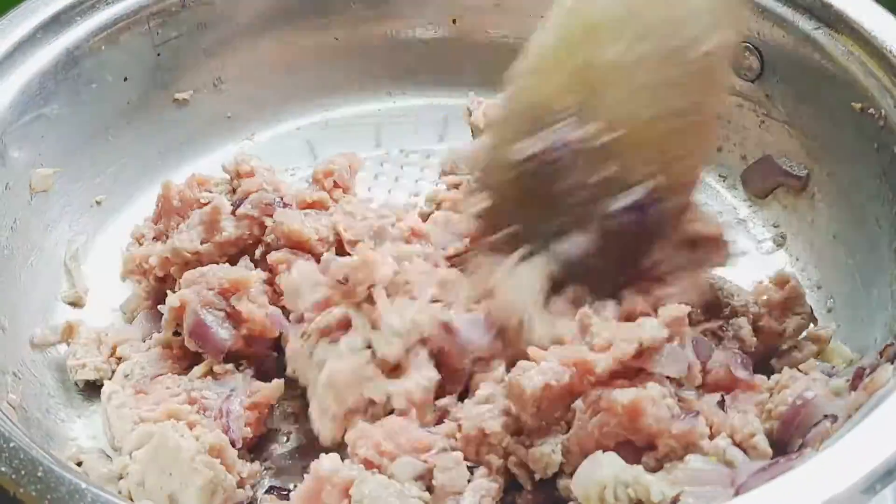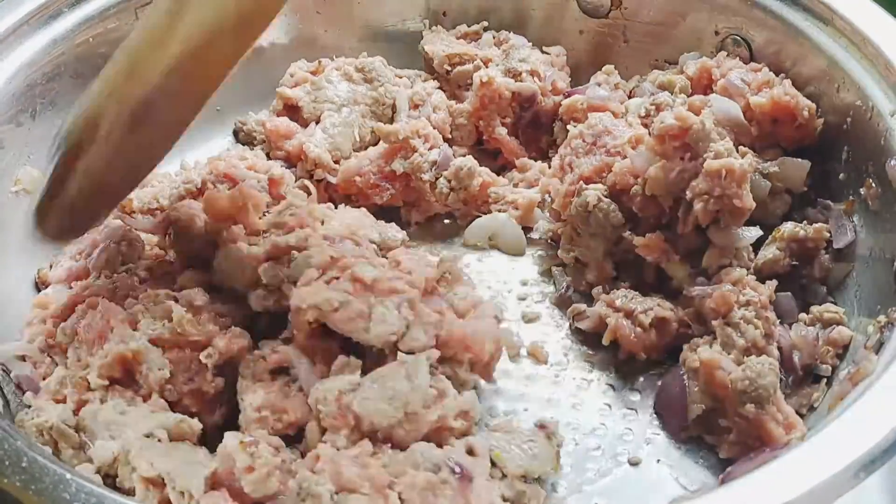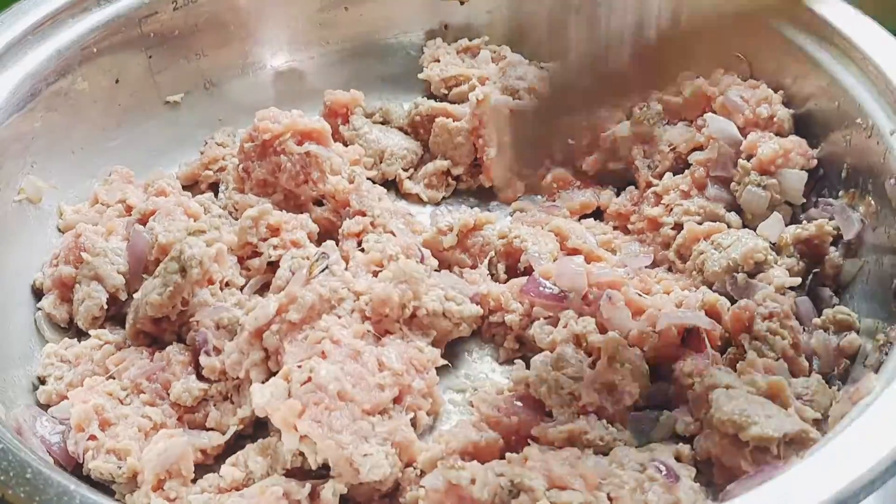This baked ziti recipe is made with ground beef; however, you can also make your baked ziti with sausage, ground pork, or chicken.